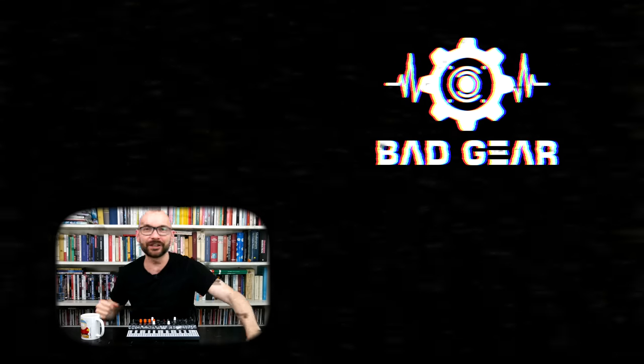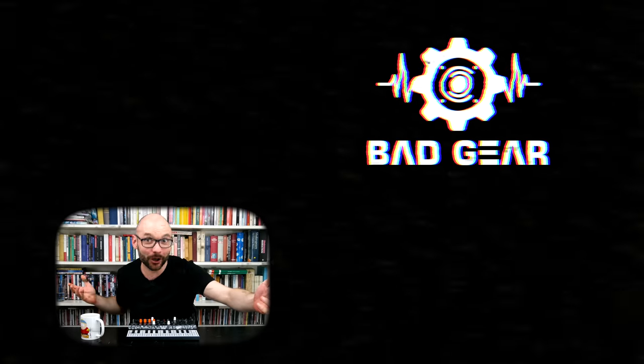Thanks for watching and see you next time! Hey guys, I hope you enjoyed the episode. Feel free to like, subscribe, become a patron and leave a comment about what other kind of gear you would like to see and hear on the show.